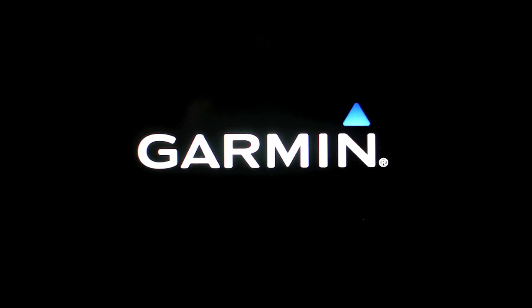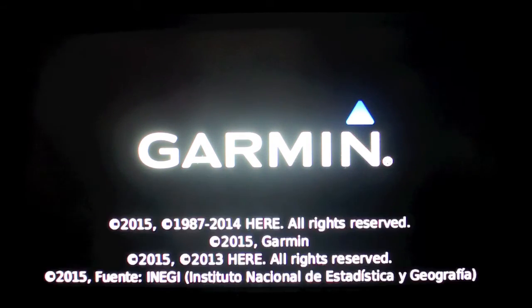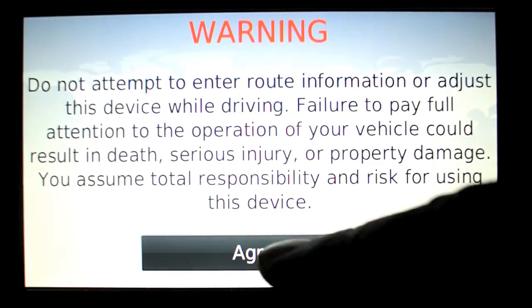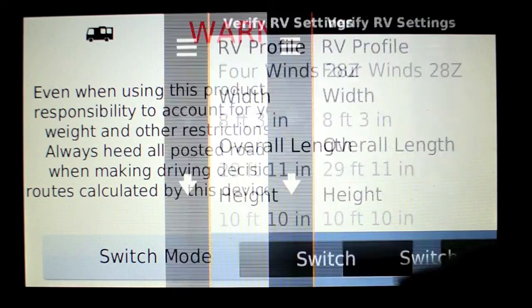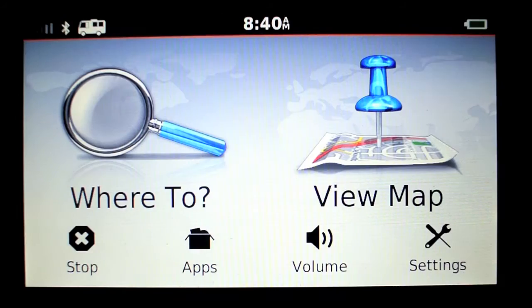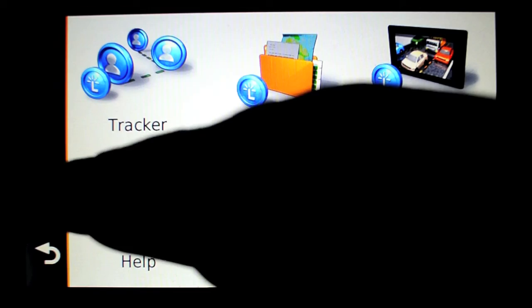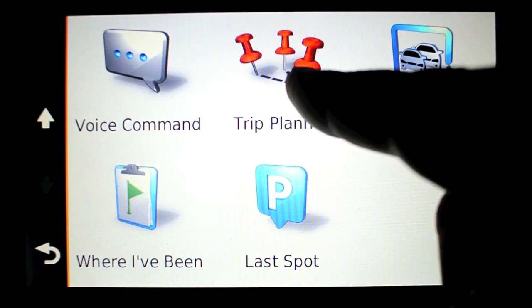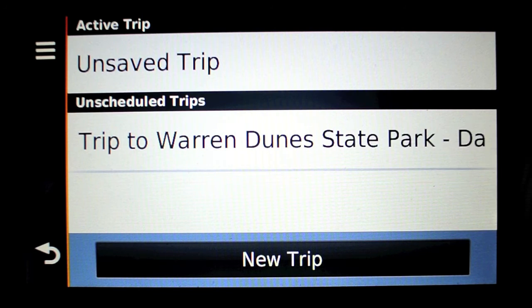Now that the route is loaded, I fire up the GPS. Hit agree through the legal screens, go to apps, scroll down to trip planner, and right there is our trip to Warren Dunes — highlighted route.